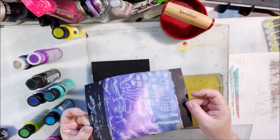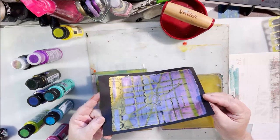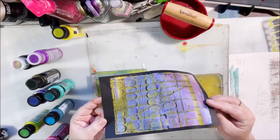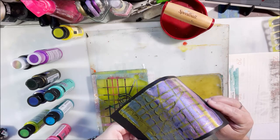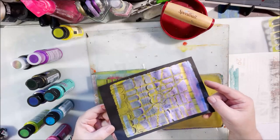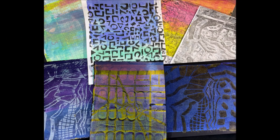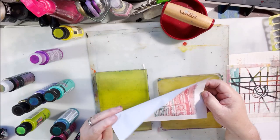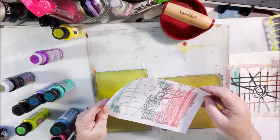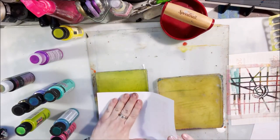That one has titanium white that was on the plate, and then I put the colors over the back of that and lifted it. This one is all color shift — two different layers of color shift on top of each other. That's one of my favorites. The pattern is made with a pill container — a Mucinex blister pack — one of the plastic pop-out things that makes those ovals. That wasn't actually a stencil, it was mark-making, and that's just the leftover paint after I lifted something.